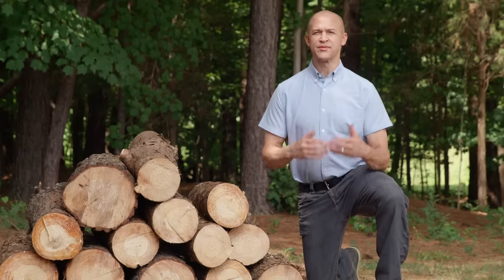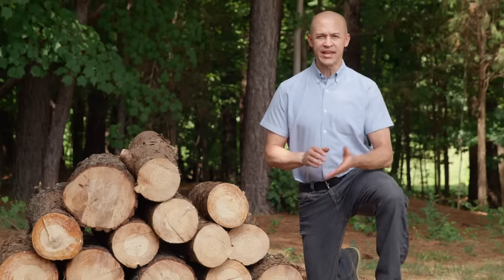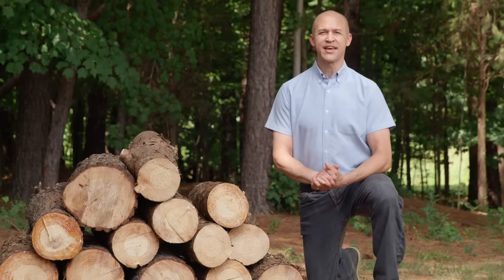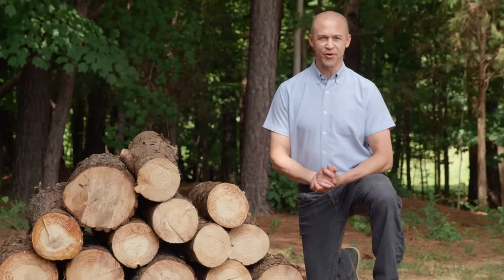Now your tree is in manageable pieces and ready for easy disposal. A chainsaw is an effective tool in aiding in post-storm cleanup. Be safe and be prepared, and when it comes time to use it, you'll know how to do it right.